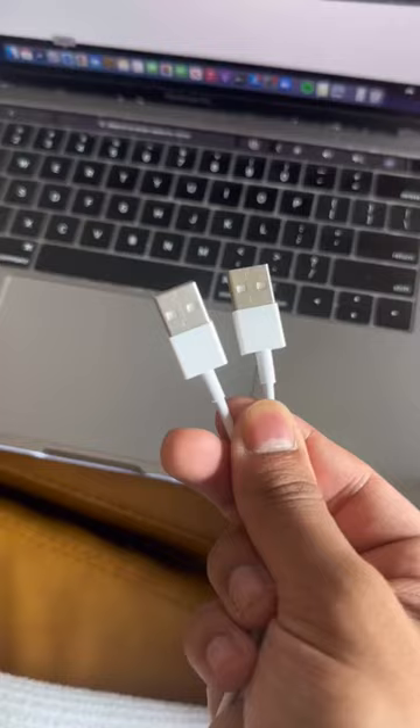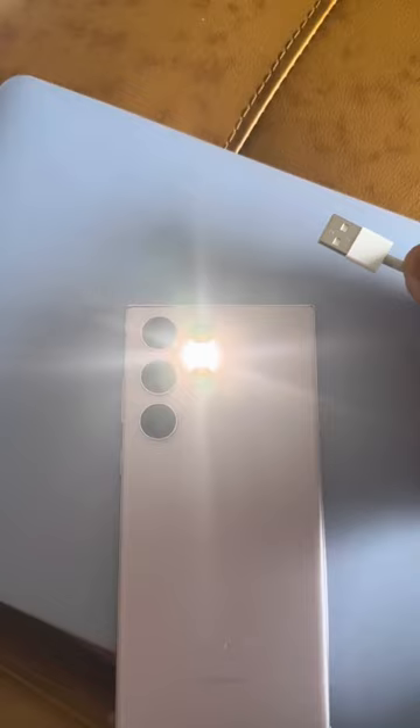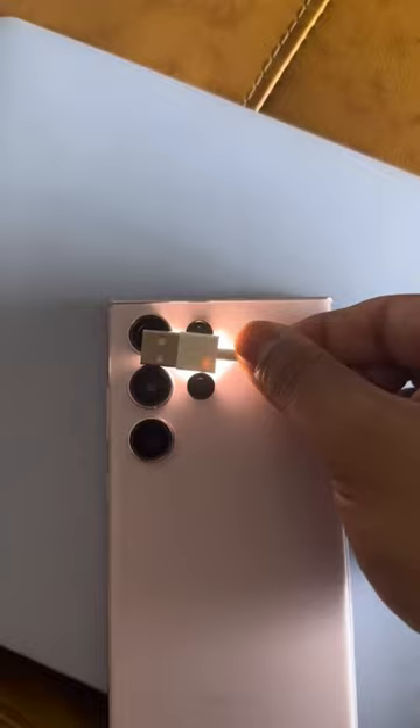The two look virtually identical, but here's how to tell them apart. If you put them on a flashlight, the real cable is going to have these two circles where the light goes through, while the fake one doesn't have that.